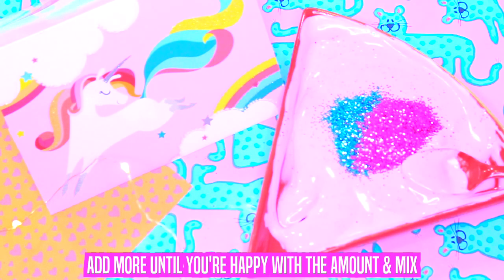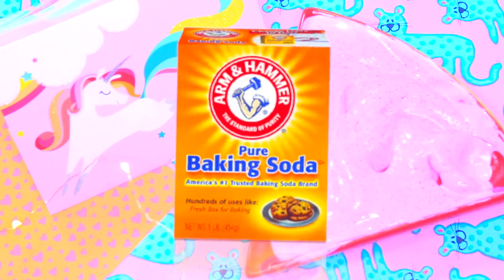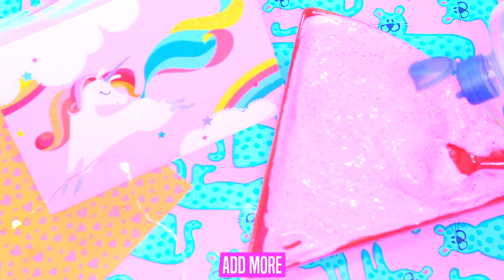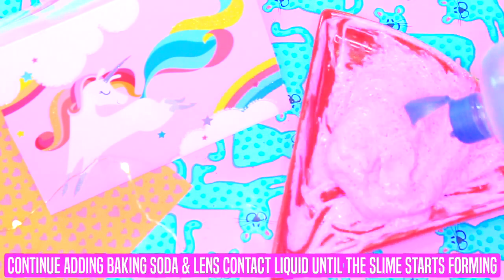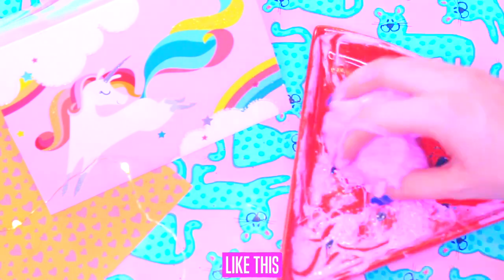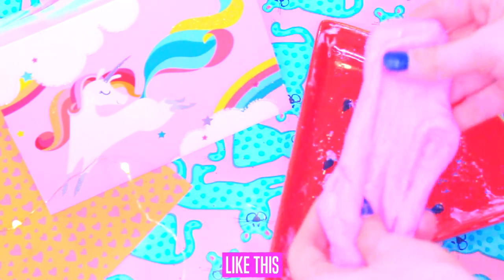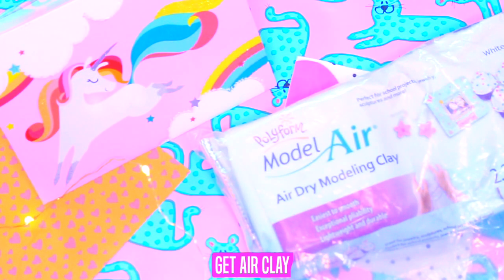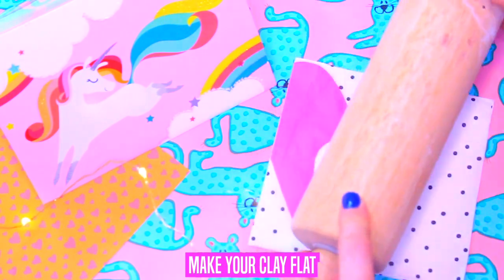Get baking soda and add 3 small spoons of baking soda and mix it. Get lens contact liquid and mix it. Add more if needed and mix again. Continue adding baking soda and lens contact liquid until the slime starts forming. It looks so pretty and it's so fun!